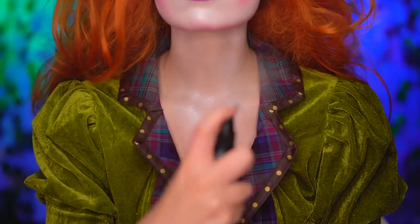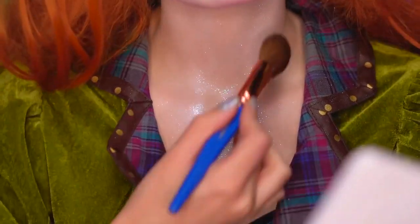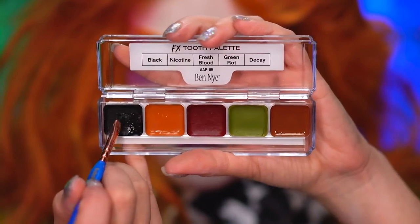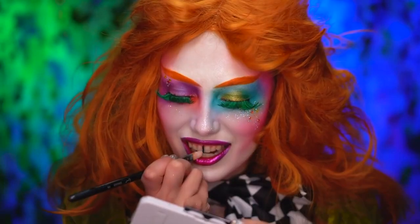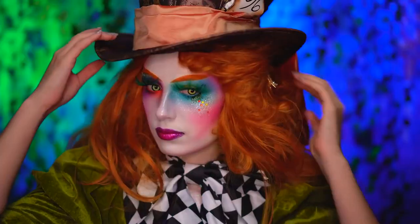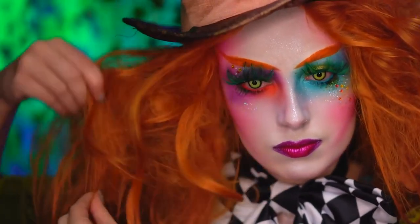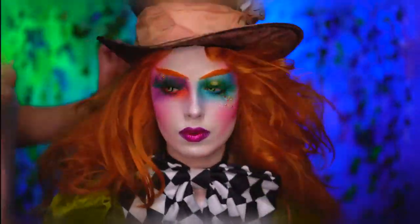And lastly, I'm gonna add some dewy mist and iridescent glitter to go on top. Using an alcohol activated tooth palette, I'm gonna give myself a gap. Now pop on your Mad Hatter hat and here I'm gonna tease my wig to make it really big and wild. And thanks for that extra help, Mom.